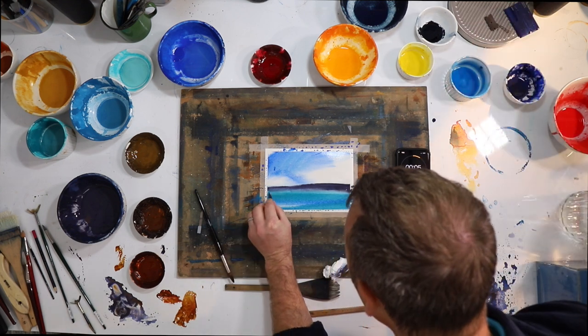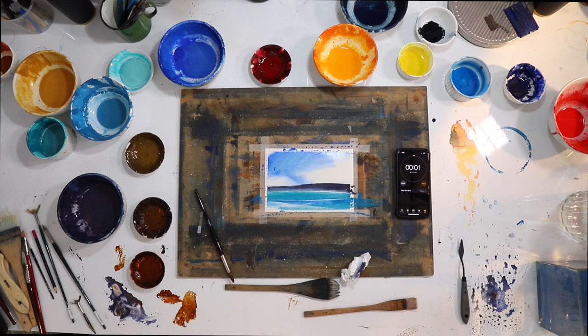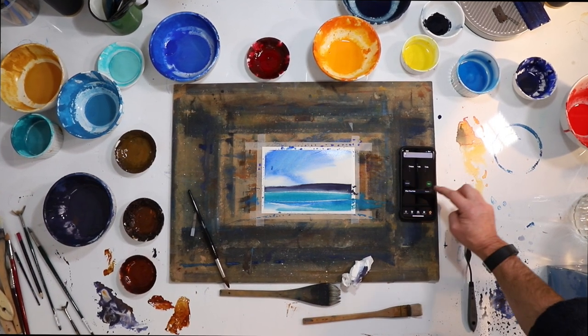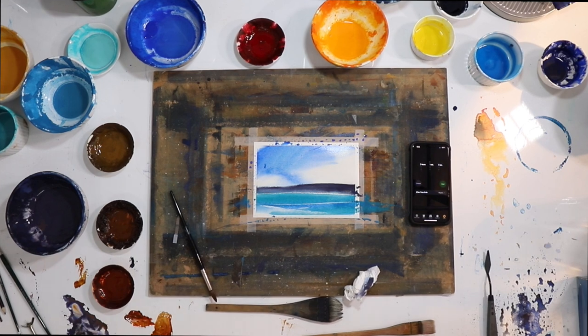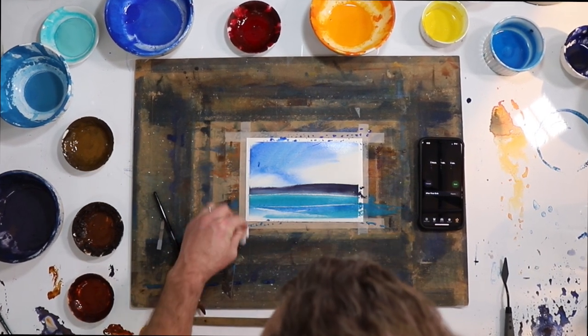Seven seconds. Alright. One — done. Alright. So I'll clean up the edges.